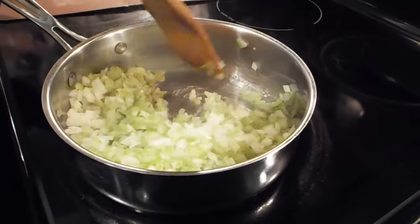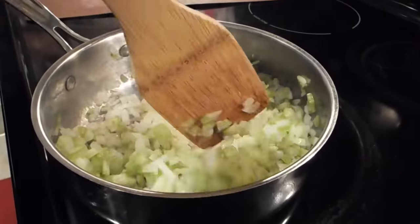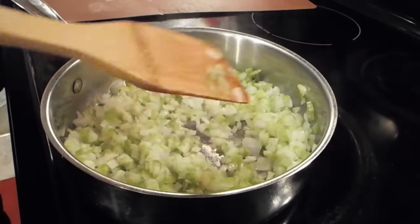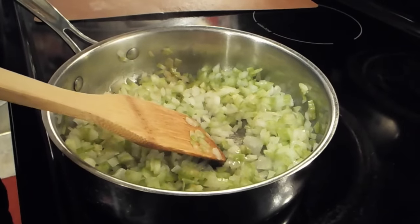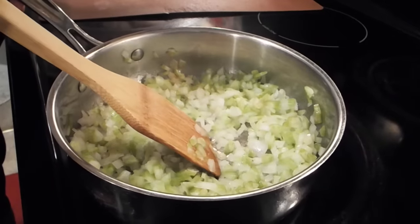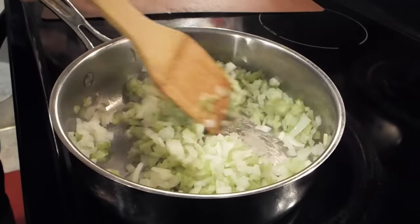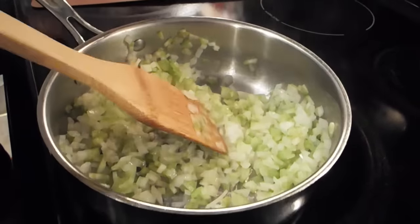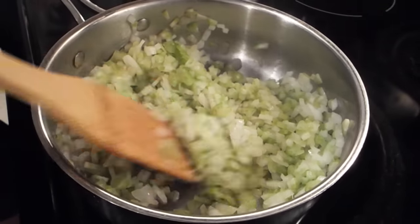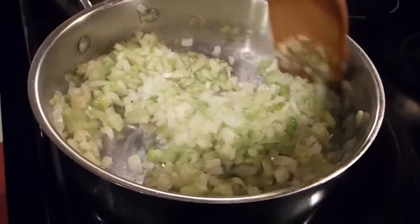You want to sauté these up real good. Once they're sautéed, they'll go over into the dressing. You don't have to cook them — a lot of people just put them in raw — but if you do it that way it won't have as soft a flavor, and you may actually bite down on a crunch of celery or onion, which you don't want. So it's better to sauté this up, put it in a little bowl, and get it ready. This can be done the day of, or up to three days earlier.